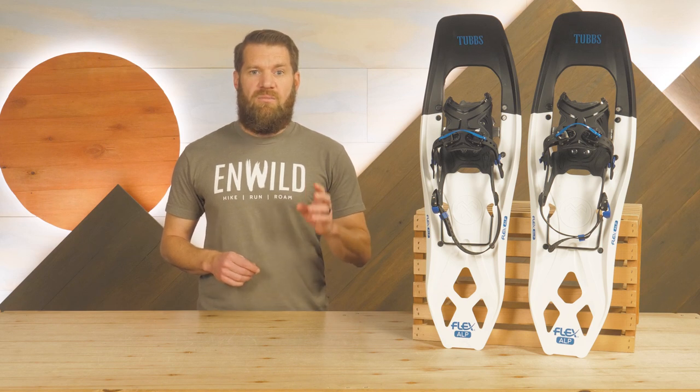The 25 inch size is good for up to 200 pounds, while the 29 inch model, which we have here, is best for a total weight over 190 pounds. Do note, be sure to consider your entire weight including pack, water, clothes, and everything else.